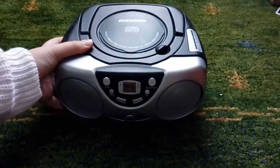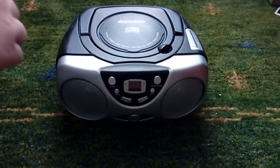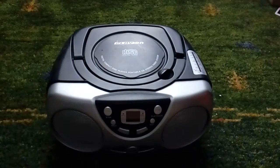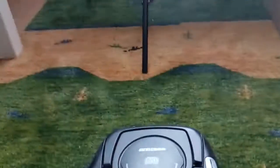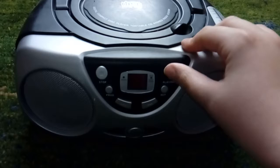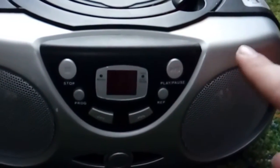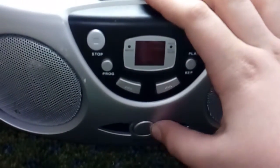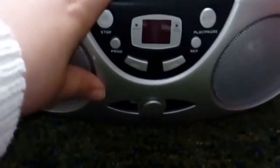So here it is — it's also portable. Here's the CD player itself, here's the front of it. This is to play, pause, repeat, or stop the song, and these buttons are to select which music you want. There's also a button called DBBS. And here are the two speakers.